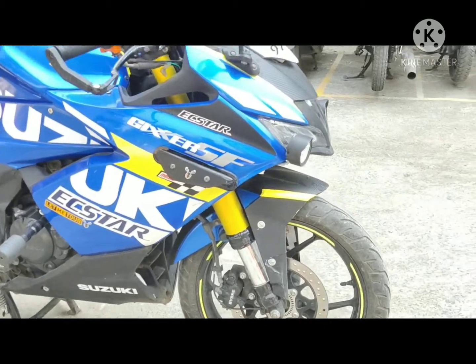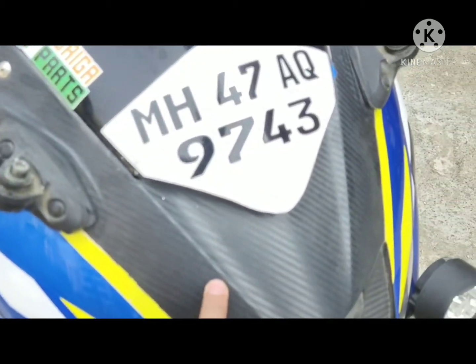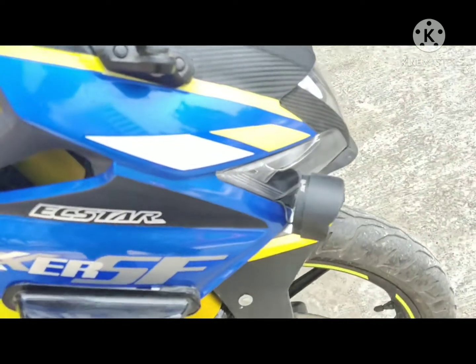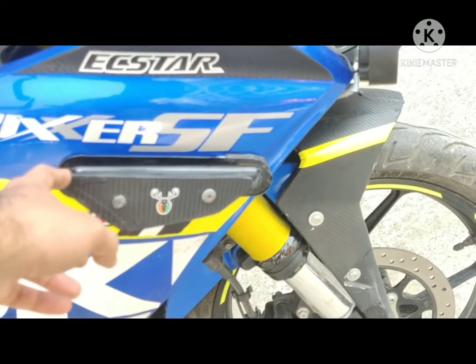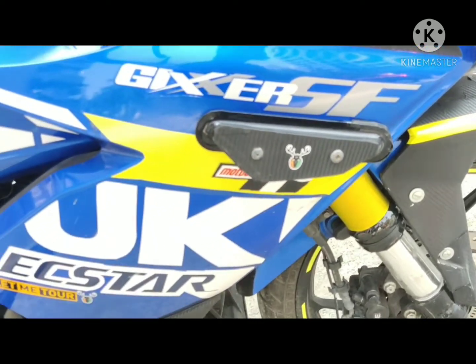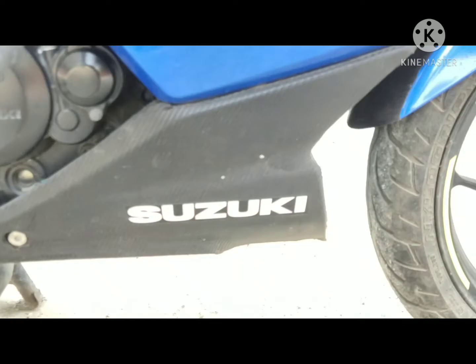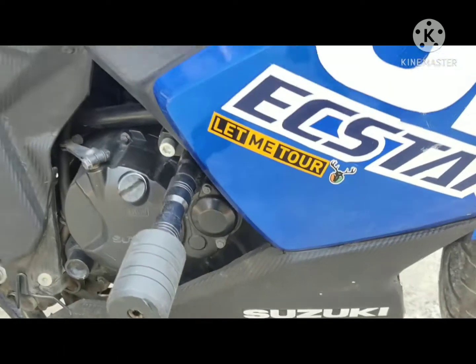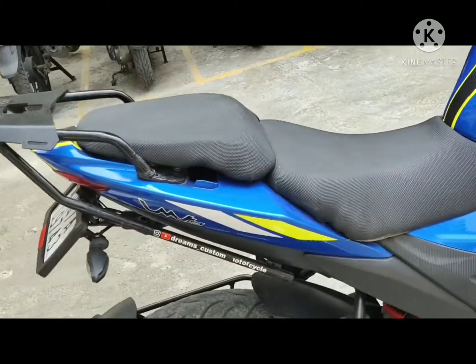You can see I have done a lot of carbon fiber wrapping on my bike — over here, then over the headlight, over the mudguard, and some on the sides. This is the Saiga side winglet, and I also have the carbon fiber wrap on the belly pan of the motorcycle and on the side panel.